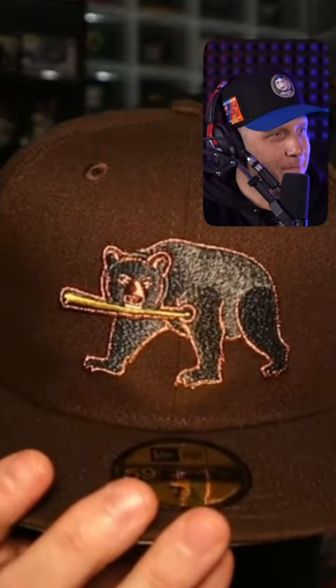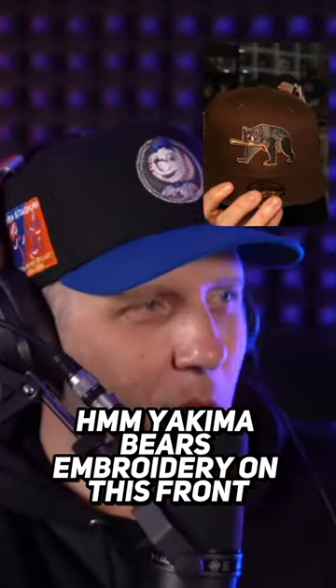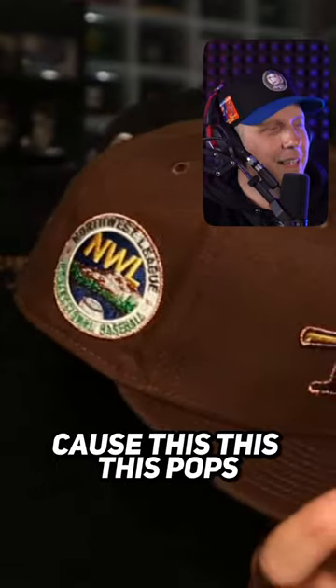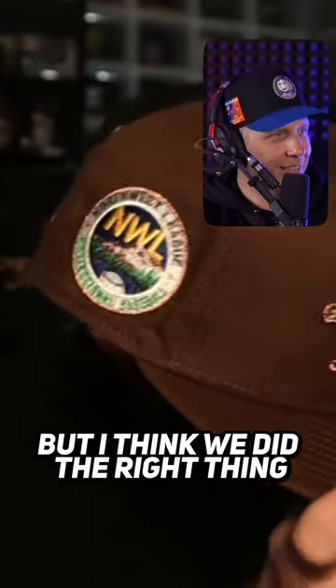The original one had black, but look at the Yakima Bears — the embroidery on this front logo is so fantastic, it looks like real fur. I'm happy you and I spent the extra time on the side patch, because this pops. It took us a long time to get the side patch right, but I think we did the right thing — it pops.